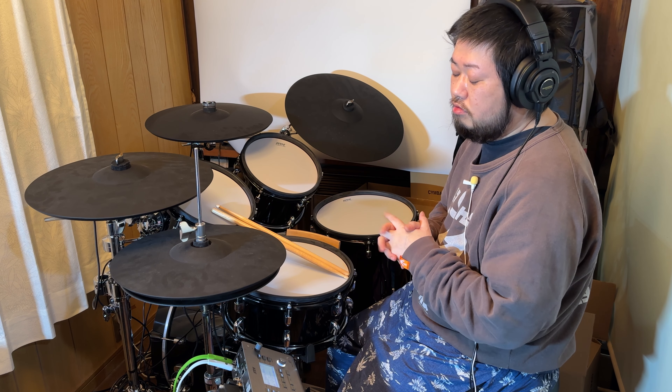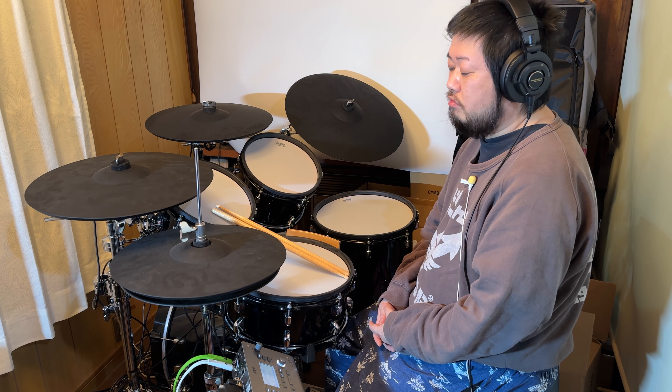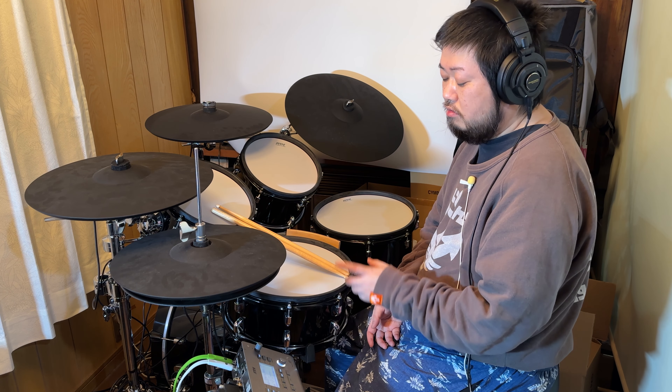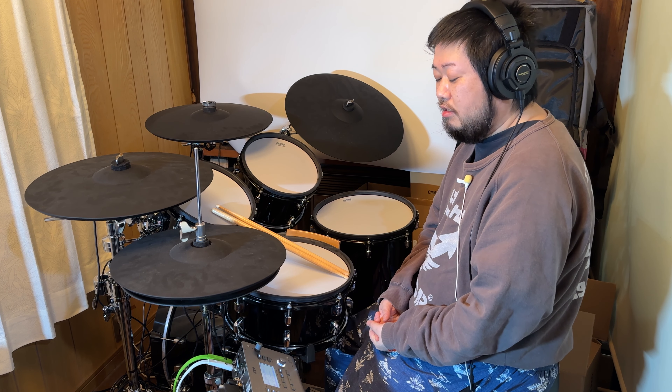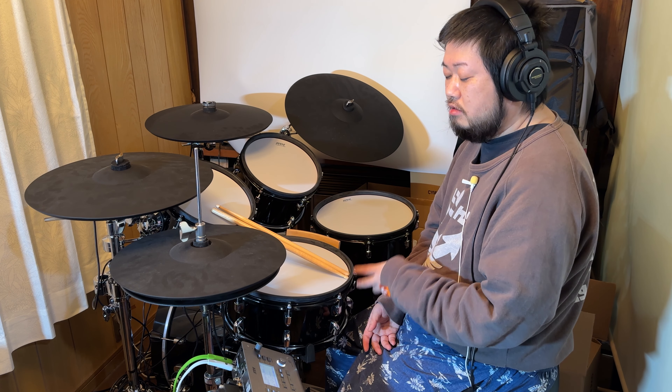ちょっと話しそれちゃいましたが、電子ドラム買う人たちっていうのは、ロックやポップスとかメタルとか、本当に最近のそういうポピュラーミュージックの人たちが多いと思うんですが、このレガシージャズに関しては、そういう人たちがですね、ちょっとジャズの雰囲気や、ジャズの練習もしようかなって思ったときに、すごく強力な練習音源、入門音源として、すごく素晴らしい音になってるんじゃないかなと思います。もちろんジャズミュージシャンの方でも、家でなんかできるものないかなって思ったときに、僕はATV、このレガシージャズのキットを3、40万で買ったと思えば、割と安いんじゃないかなと思います。